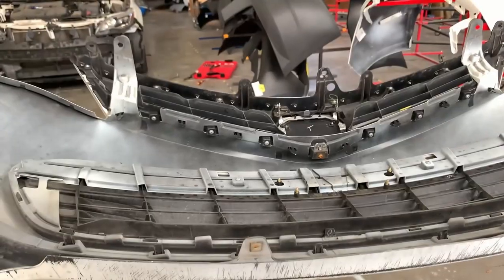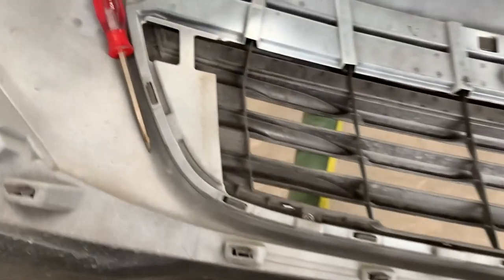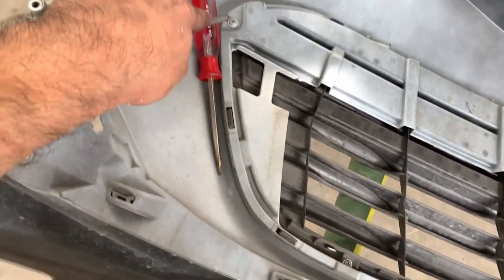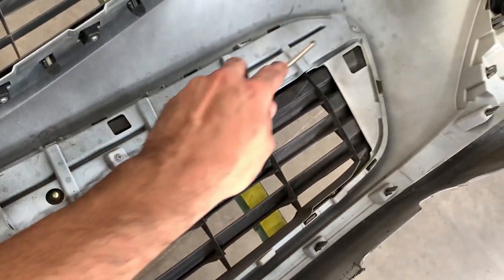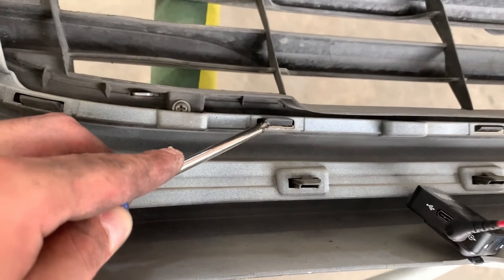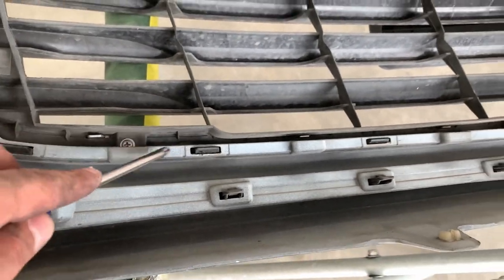Now we're moving to the lower grille. It uses Phillips screws — one, two, three, and then four on that end. The rest are tabs — just like the bezel, you pop them up and then push the grille down with your other hand to get it off.